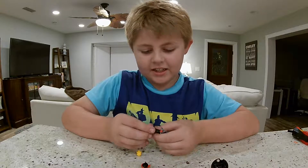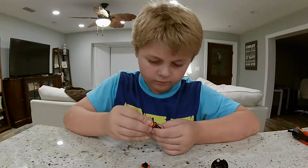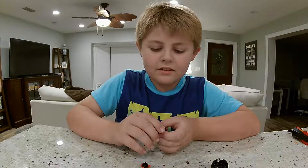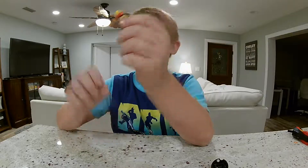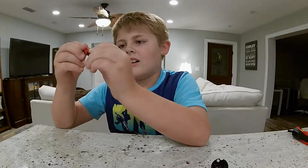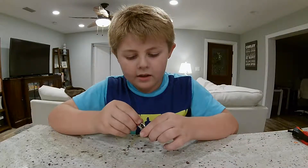It's kind of hard to get the heads off. Now I'm going to show you — he still has a smirk. He still has a smirk. Put him back in.